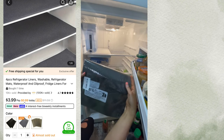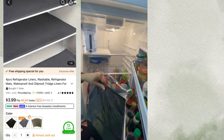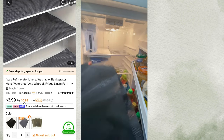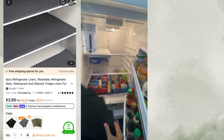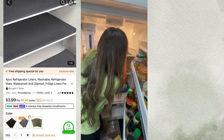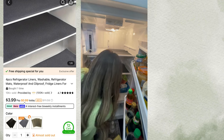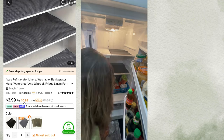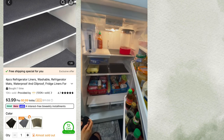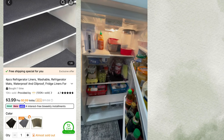The next thing we are testing is a four-piece refrigerator liners that are washable — refrigerator mats, waterproof and oil proof, fridge liners for shelves, cover pads for freezers, glass shelf, cupboard cabinets and drawer mats. I love the titles. They were $3.99. They came in dark gray, black and light gray — I believe I got the black. The main reason I wanted them is I just didn't like staring at the bars or grates of the shelving, so I figured I would get something to cover it up and in case there was a mess, it would serve the purpose of not going through the racks.